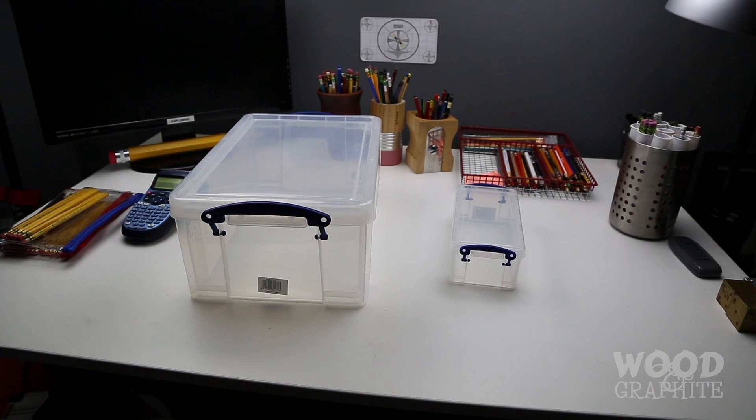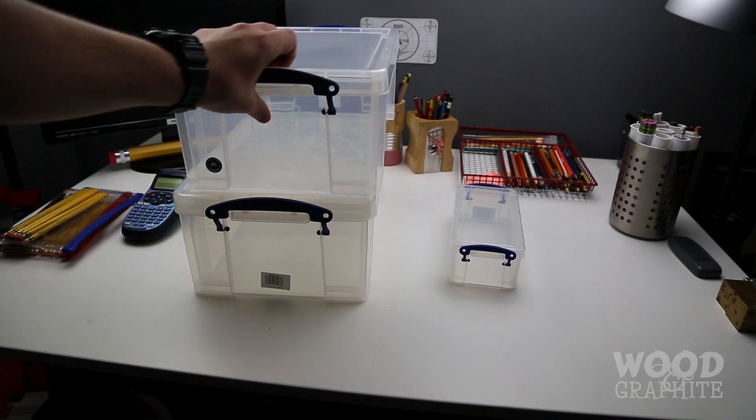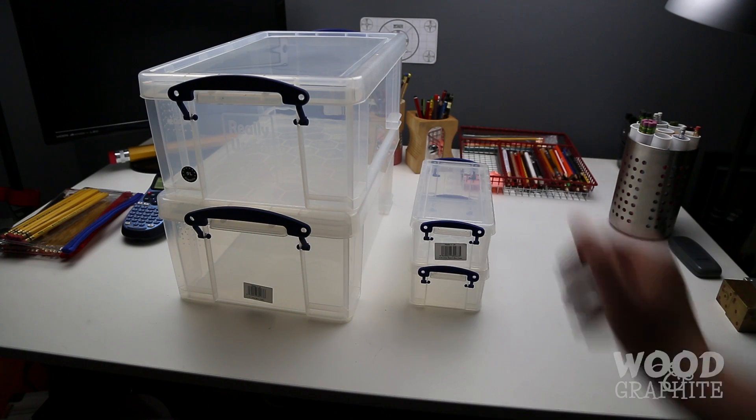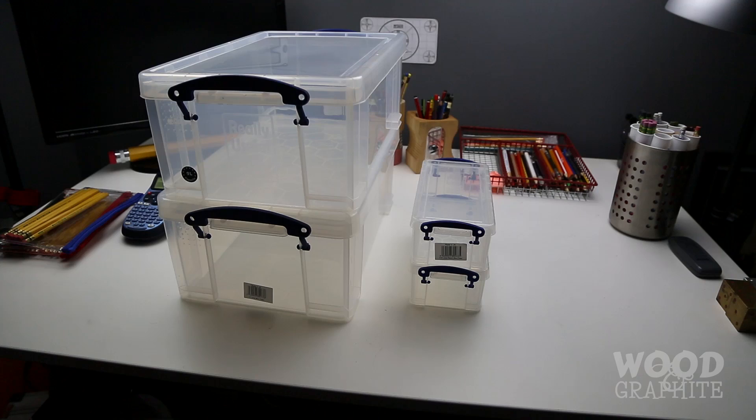The reason I chose these Really Useful Boxes — which is the brand name — is that they're very, very sturdy. I've used them before, and they also stack really, really well, which is super helpful for what I'm trying to do.